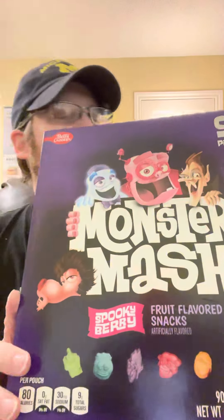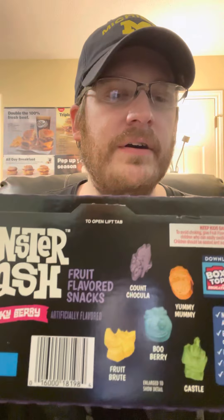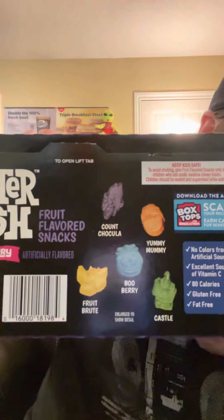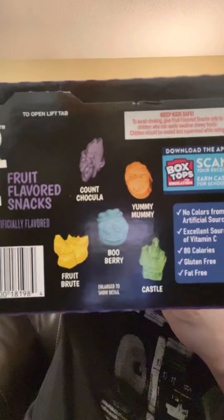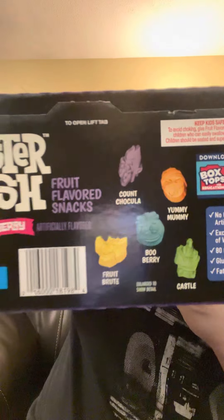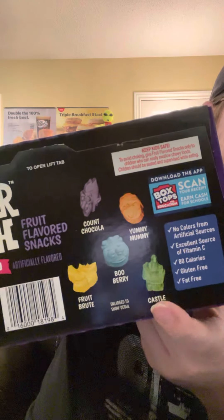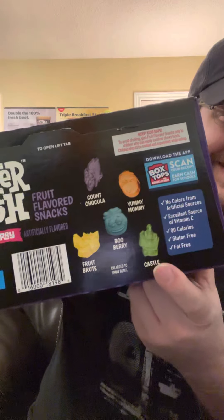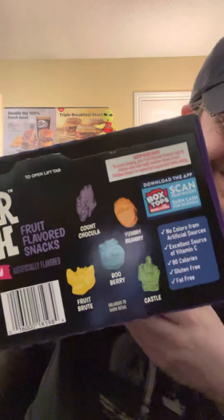Here's the barcode, and here are the snacks that you're going to get. This green one looks like a hand — that's what I see.